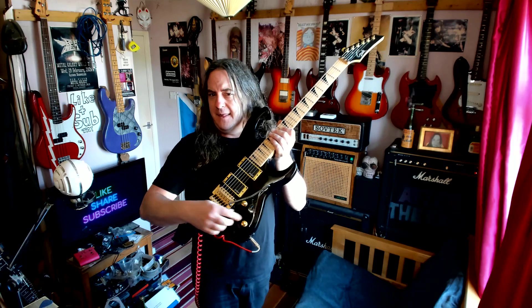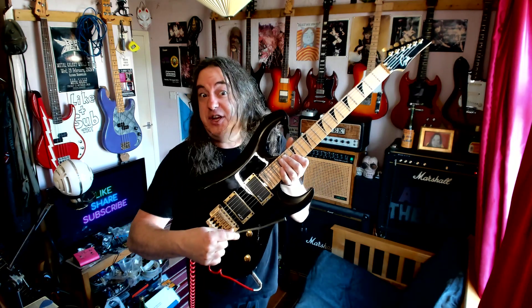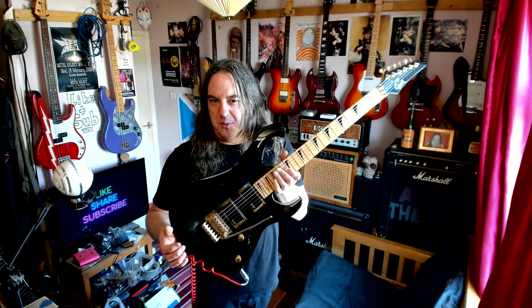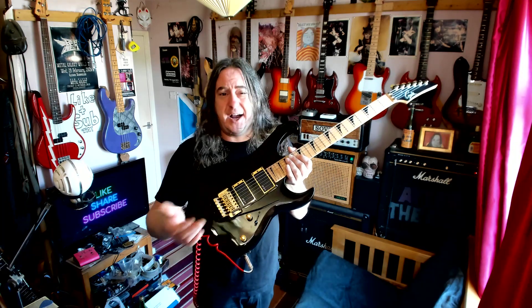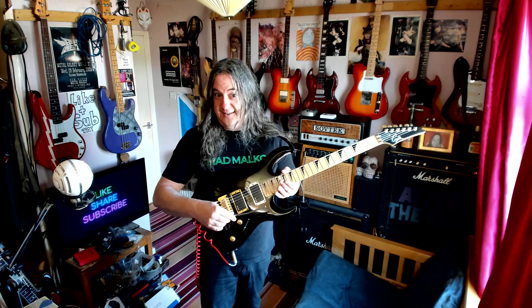I should note that this trem bar — of the three colours you get, black, gold, or chrome — this is a chrome one, which isn't the right one; it should either be black or gold. It works, and I'd just have to charge an extra tenner for the guitar really. It fits, it's the right one, just the wrong colour — if you're really wanting to be particular about it, it's up to you.